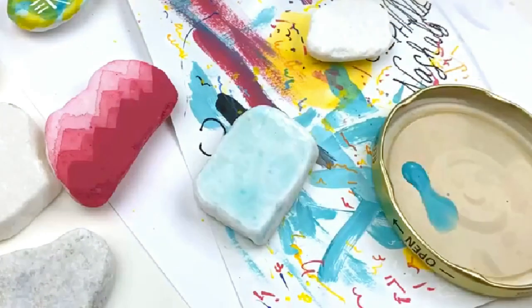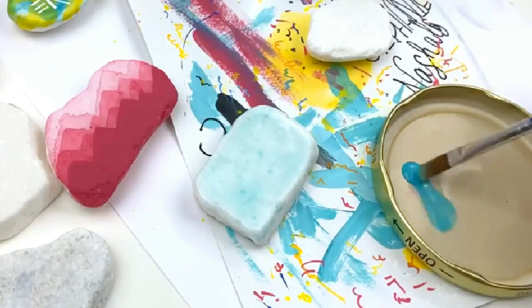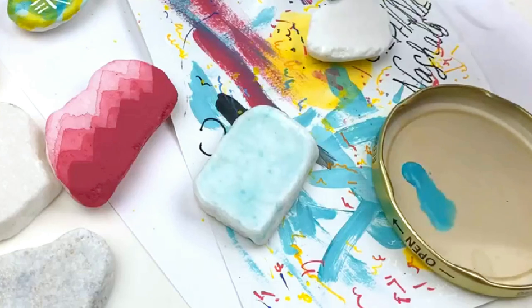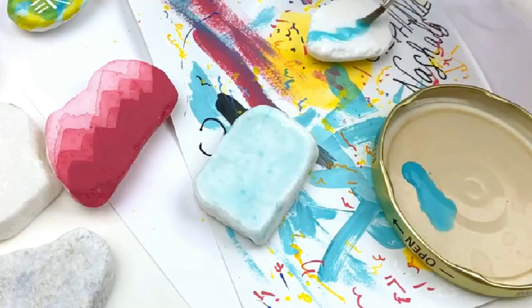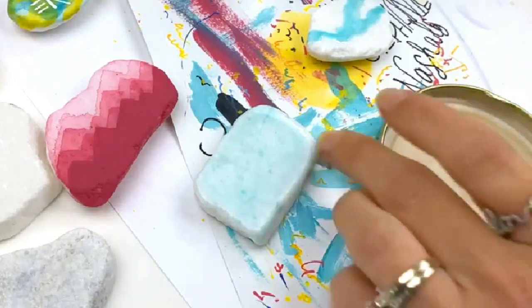Go ahead and get that on there, and on our back rock here I'm going to do the same thing but just create these kind of lines going across the stone. Now this is important — move your palette somewhere so you don't blast your paint if you're using a blow dryer.